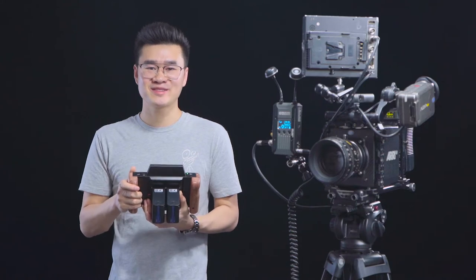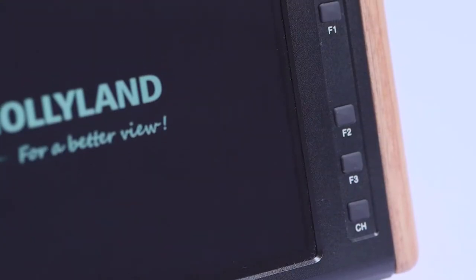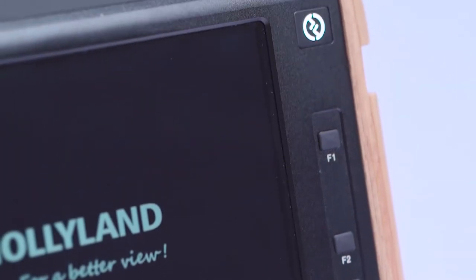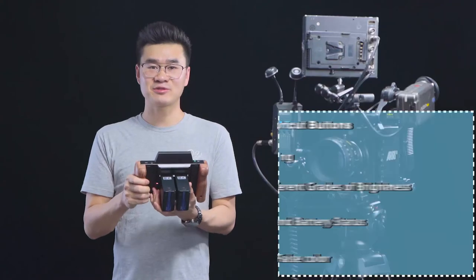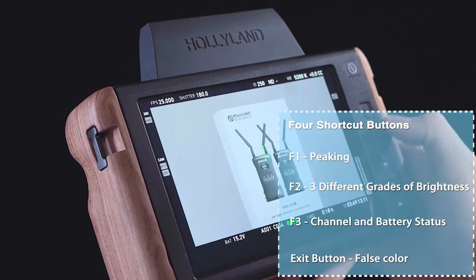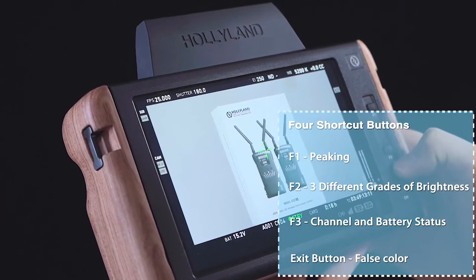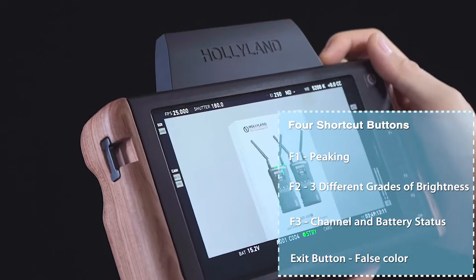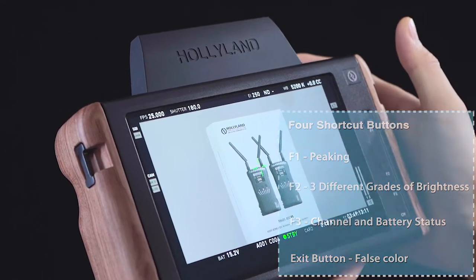There are four shortcut buttons that can be customized to the features you use most frequently. The four buttons are F1 to F3 and the exit button. At the factory we have set F1 for peaking, F2 for three different grades of brightness, F3 for channel and battery status, and the exit button for false color.